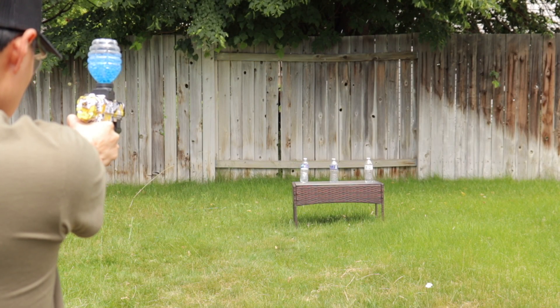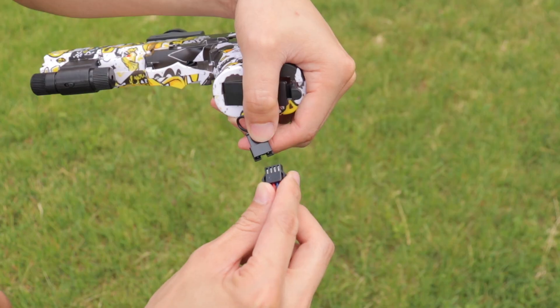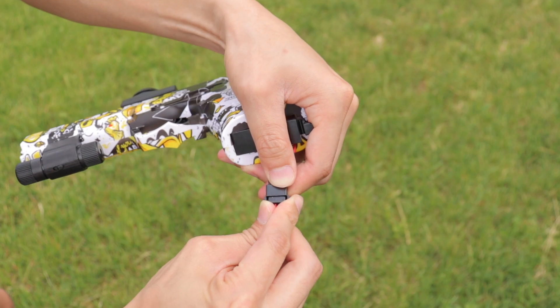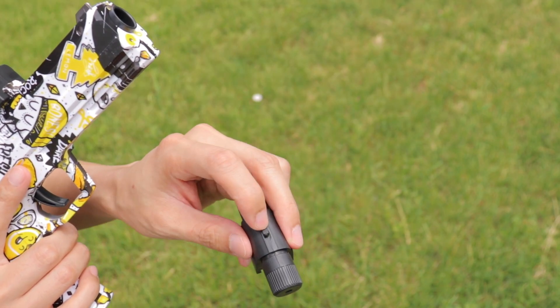It's powered by a rechargeable 7.4V lithium-ion battery and can be charged with the USB cable it comes with. When it's fully charged, you can connect it to the gel blaster at the bottom and close the lid to secure it in place.